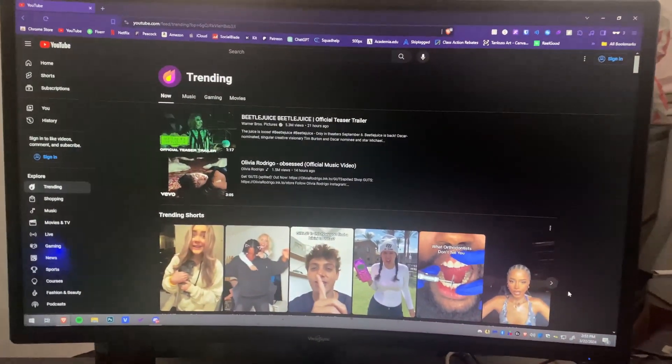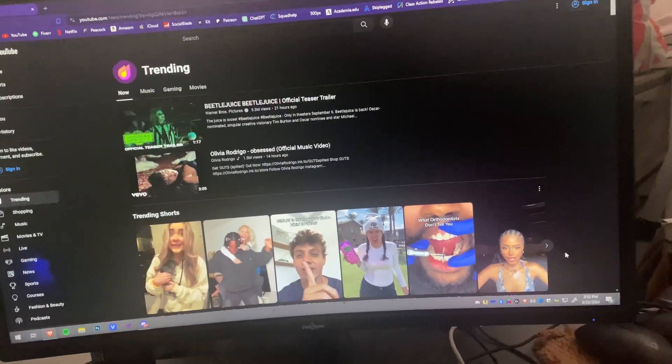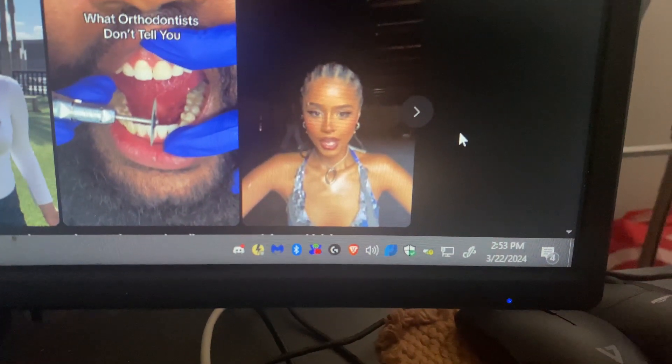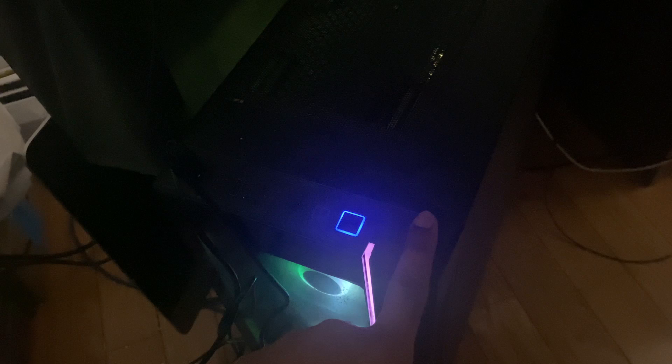Welcome back to another video. I'm going to be showing you how you can get an ethernet connection without being connected to your modem. This computer doesn't have a Wi-Fi card in the motherboard, so I can only use this setup if I have an ethernet connection.